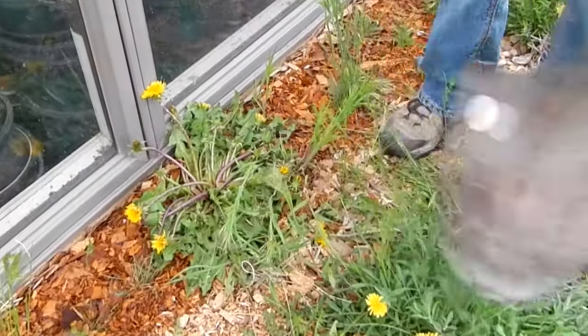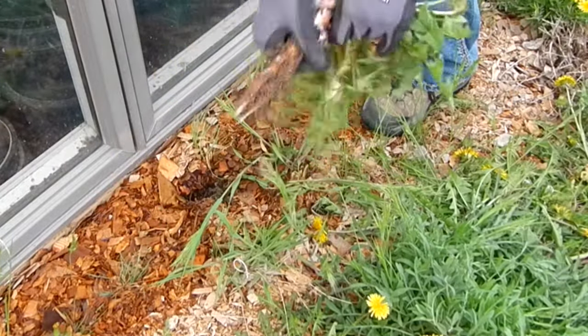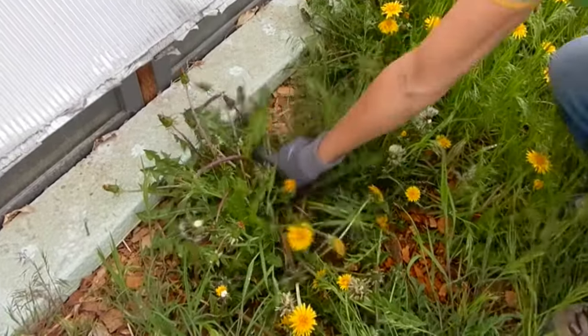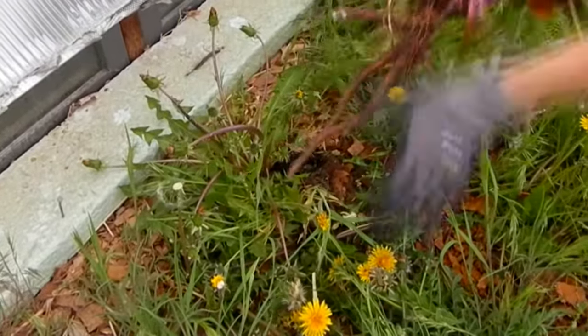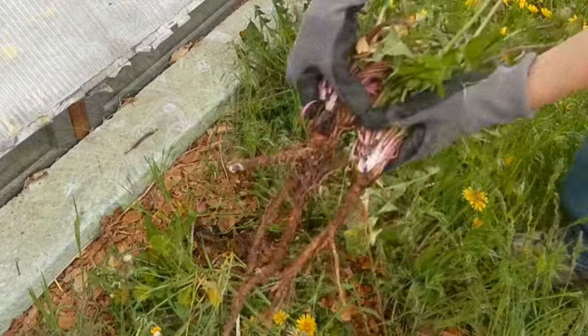We're gonna head outside and harvest us some dandelion roots. Don't use any dandelion that is part of a yard that's been sprayed with herbicides anytime within the last two or three years. Also avoid lawns that are treated with pellet fertilizers or even spray fertilizers.